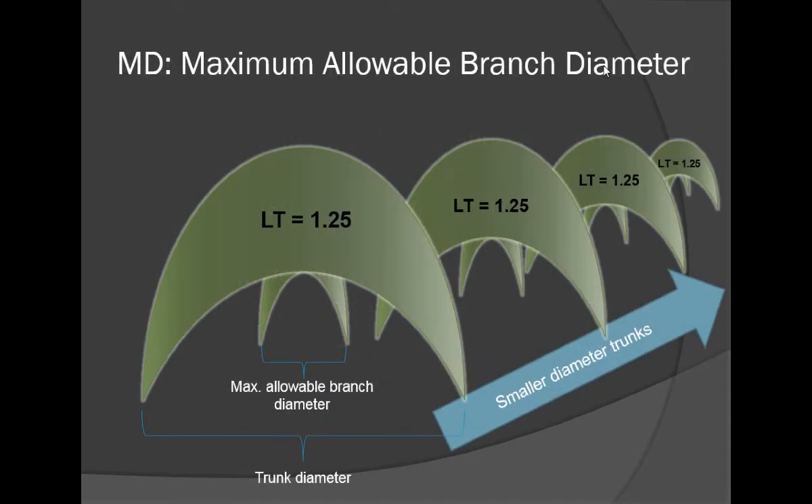Over the last couple of years, that target maximum diameter has been about half an inch. So anything much bigger than a half-inch limb is going to get pruned off. That's the science of how we got there, and that's the take-home message.